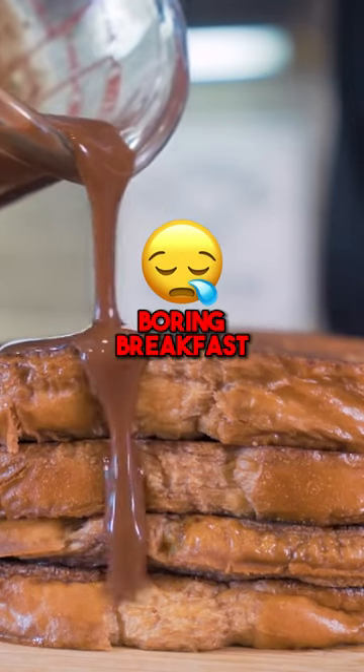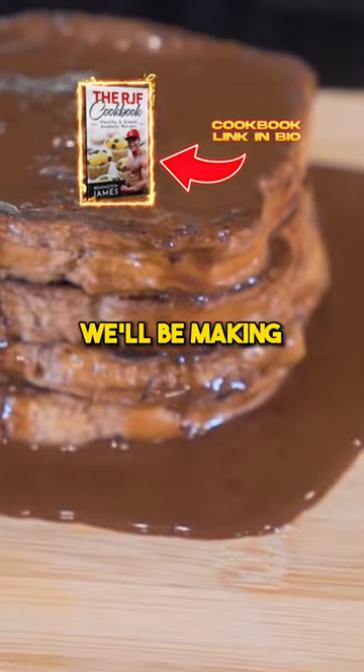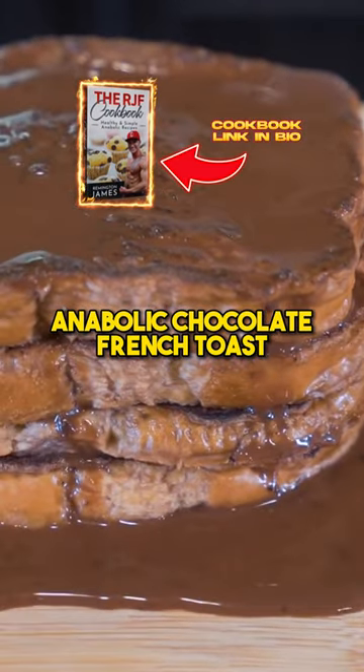If you've been getting tired of the same old boring breakfast, try switching it up and adding a little chocolate into your morning routine. We will be making anabolic chocolate French toast.